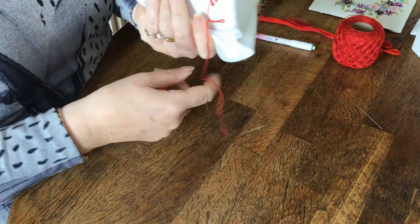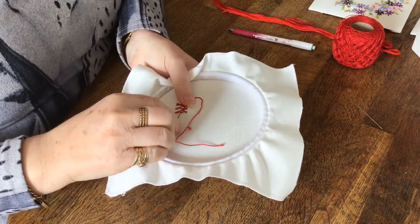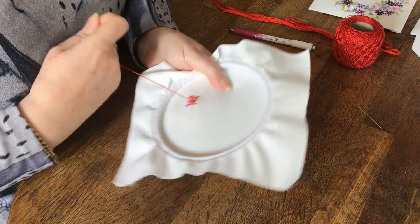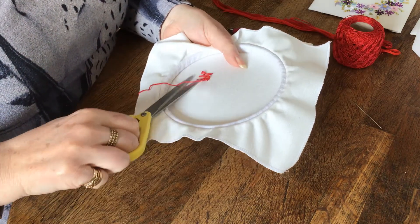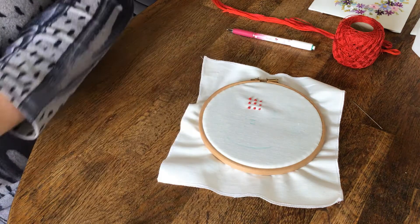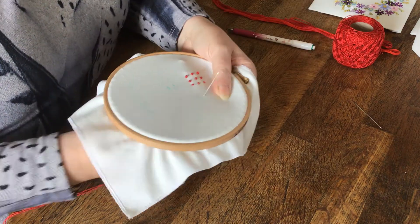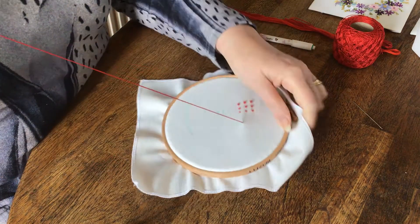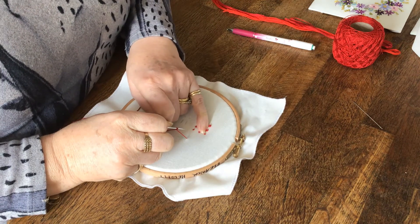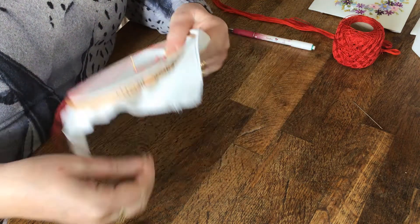The next one I'm going to show you is the pistol stitch. The pistol can be used as pistils from a flower — ideal for a fuchsia. What it is, is a French knot on a leg. Where before we came down directly a thread away, this time we're going to do a long thread. I've done two wraps around the needle — hold and pull through.